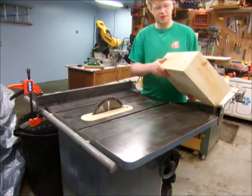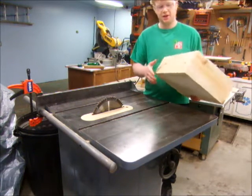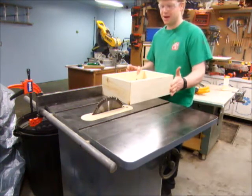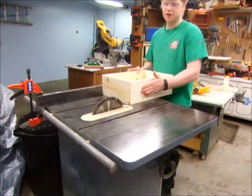After one shave on the jointer, that didn't quite do it. It's still pretty tight. So I'm going to continue shaving it on the table saw, because I'm very interested in keeping these boxes parallel, not only flat.